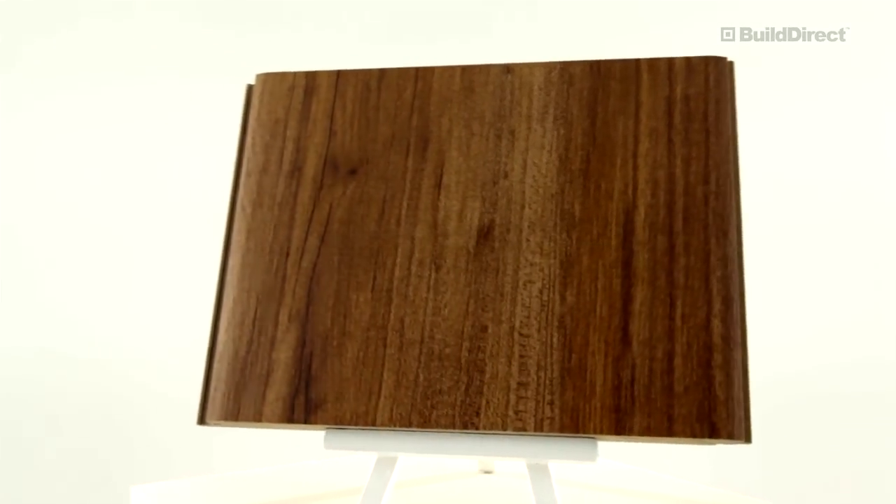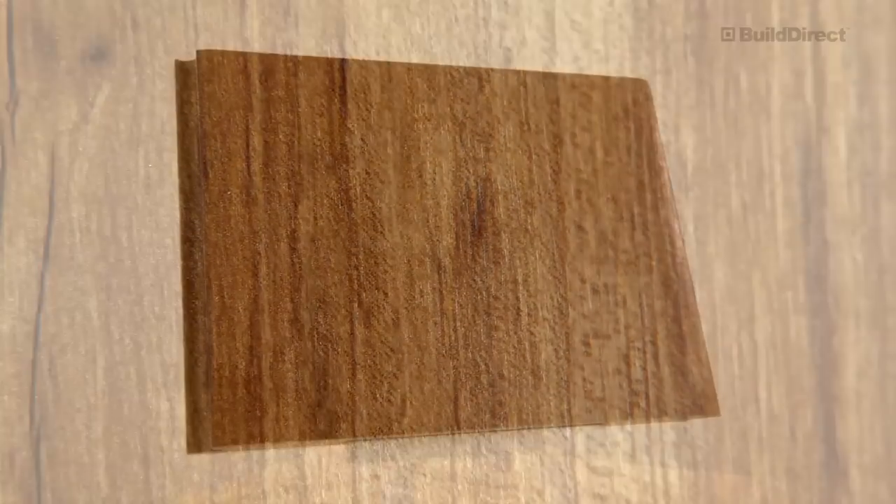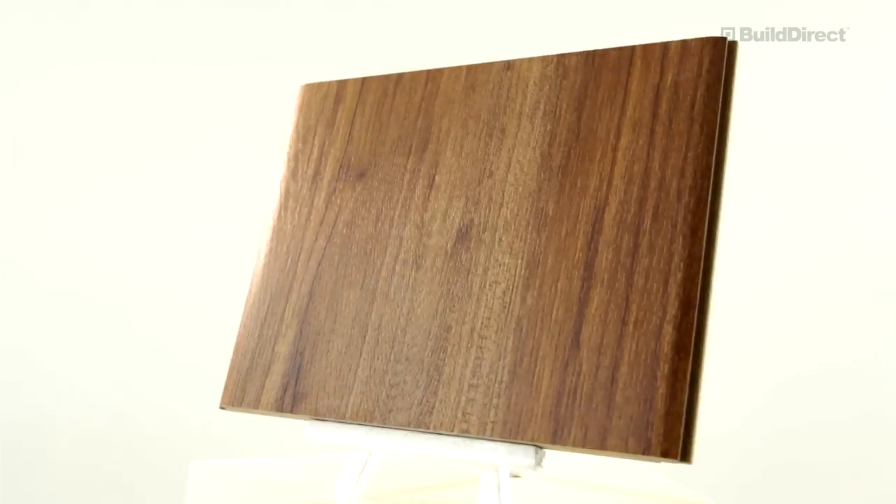The wide, textured surface is made to replicate the look of European hardwood planks. With impressive features and an economical price point, it is also easy to install with the ClickLock system.